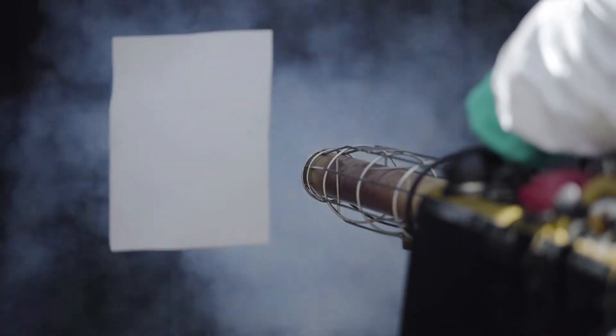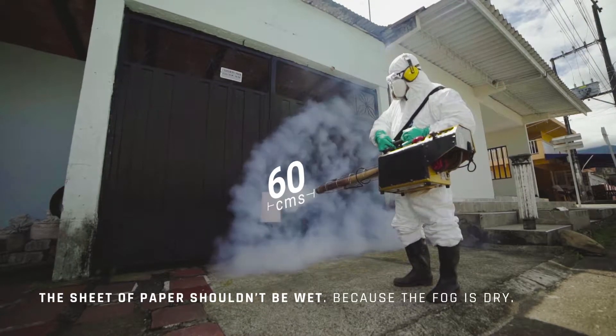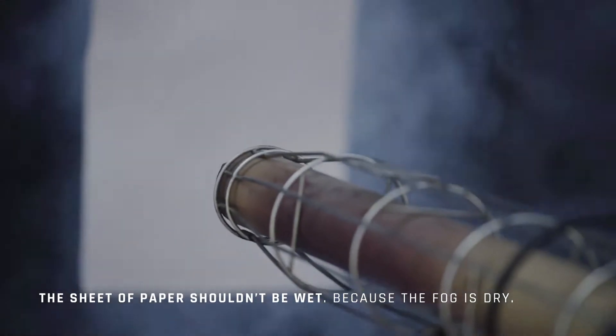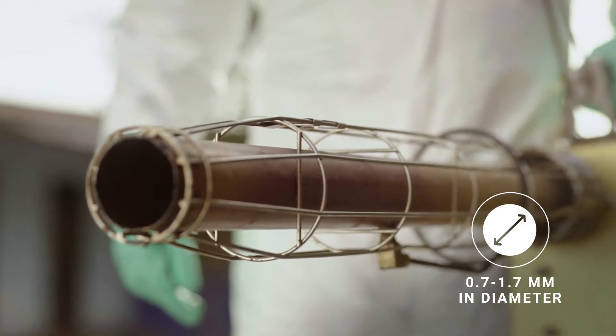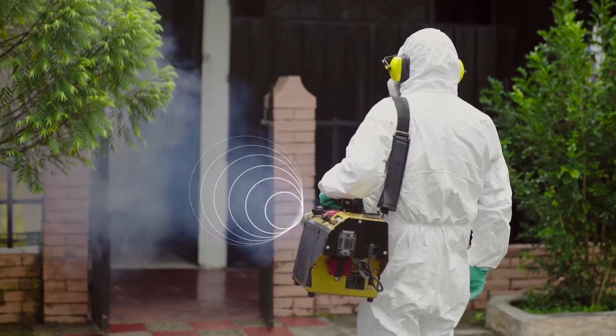Verify the discharge by spraying a sheet of paper 60 cm from the nozzle. The fog should always be dry, so the paper should not be wet once you have done this. Some equipment uses nozzles that go from 0.7 to 1.7 mm in diameter, and as the diameter increases, the mixture discharge flow increases.